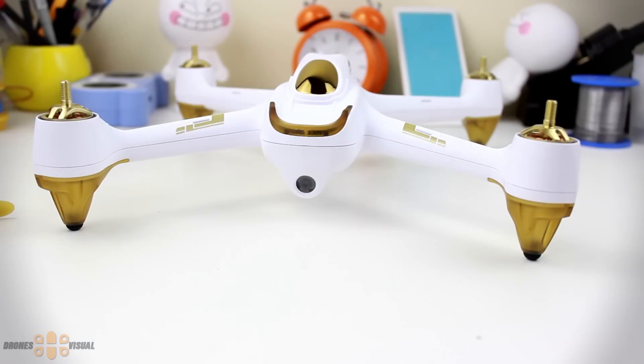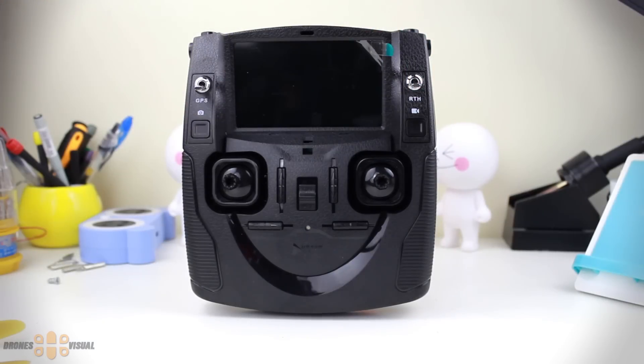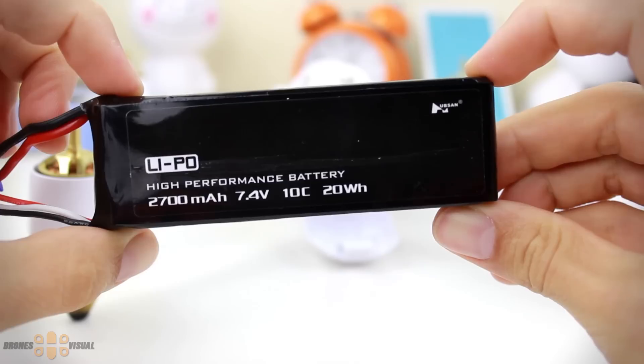Then of course we have the Hobson H501S, and here is the transmitter looking almost identical to the transmitter Hobson has used in some of their previous mini FPV quads, and finally the LiPo battery.